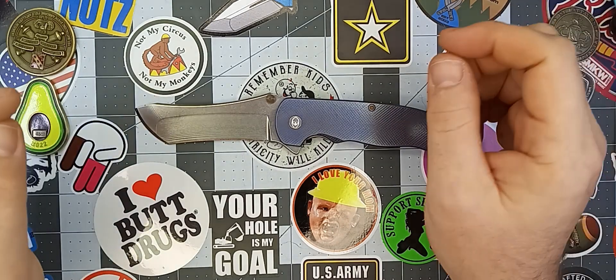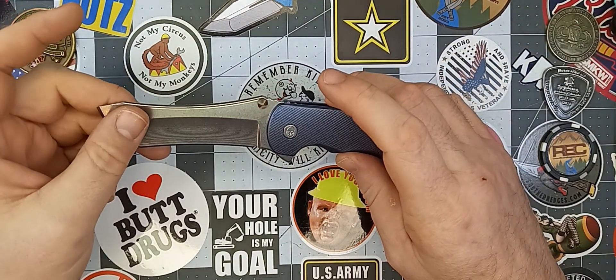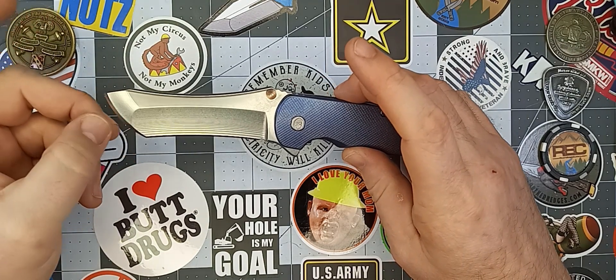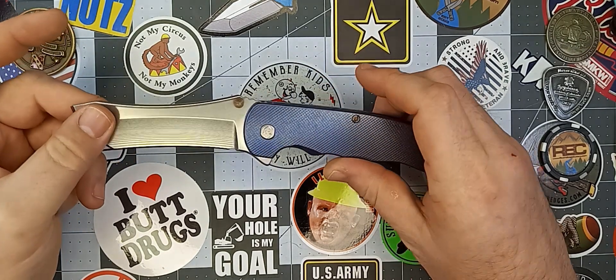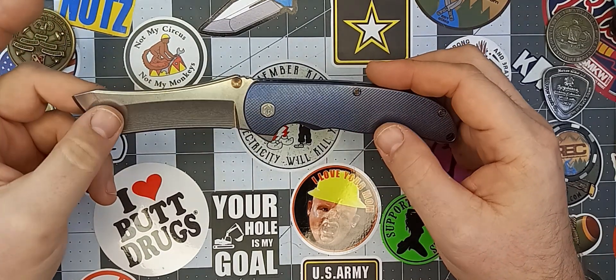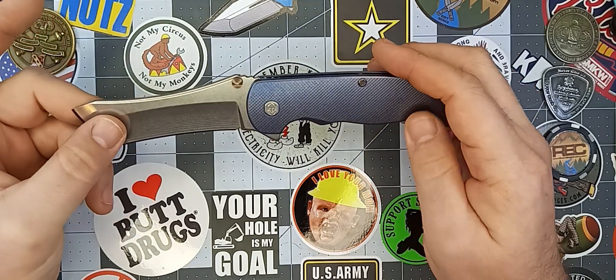Again, this is the Grimsmo Norseman. Kind of a difficult-to-get knife. The Grimsmo company — I think they make mostly custom folders, but they also do some production work, and that's what this one is, one of their production knives. So let's get started.